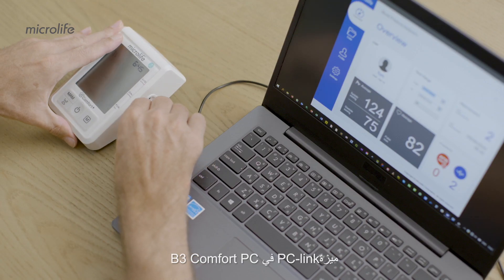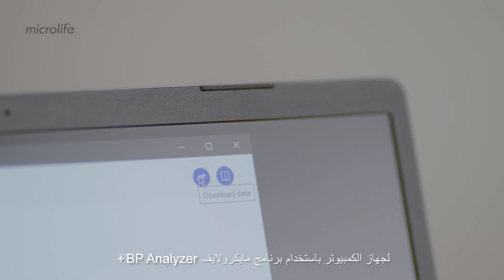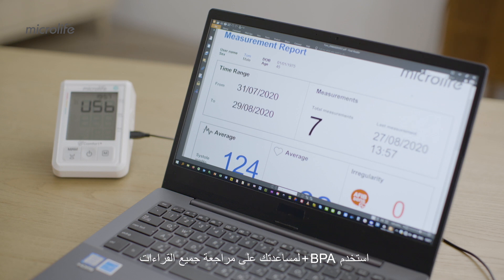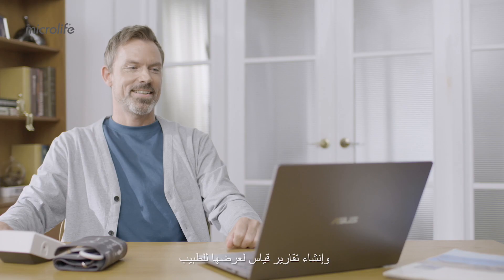The PC link feature of B3 Comfort PC enables transferring of measurement results to a PC using MicroLife BP Analyzer Plus software. Use BPA Plus to help you review your readings and generate measurement reports for doctor's appointments. MicroLife — a partner for people, for life.